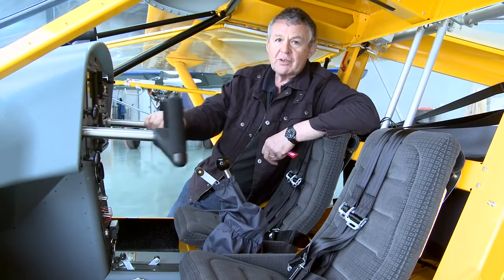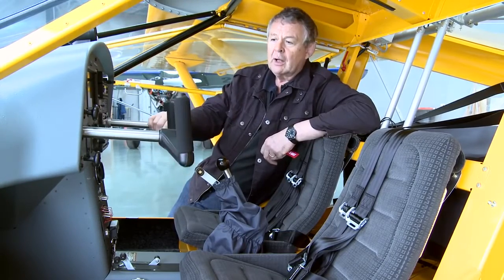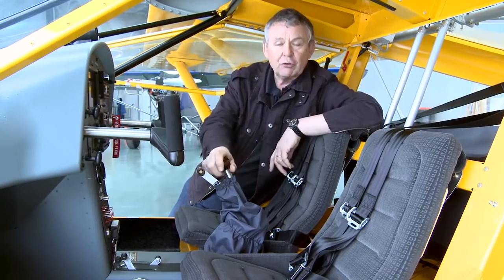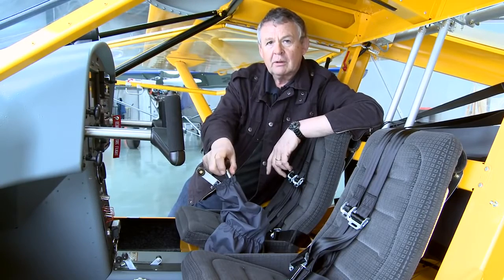It's essentially a Foxbat with standard yoke controls, as you can see here. But the main difference to the aircraft is the throttle lever, which also in its other mode doubles as a rudder control.